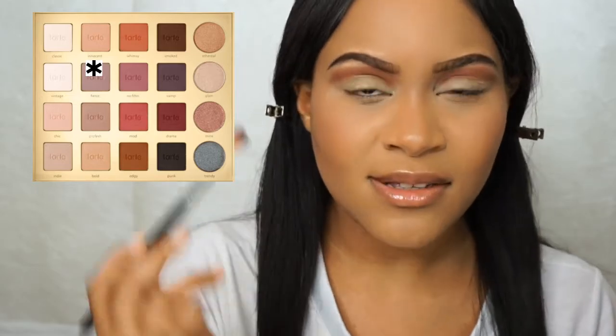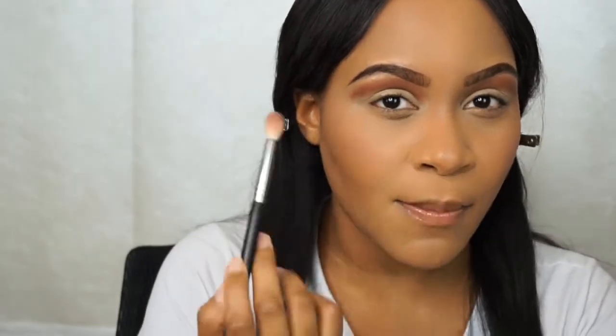The next color I'm going to take is called Fierce from the Tardist palette. It's like this plumy purple and I'm just going to pop that right underneath, using another Morphe 518 brush.